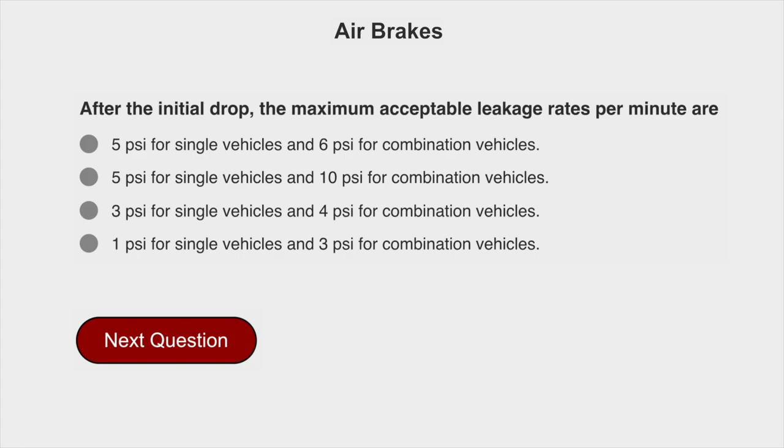After the initial drop, the maximum acceptable leakage rates per minute are 3 PSI for single vehicles and 4 PSI for combination vehicles.